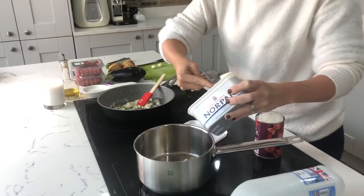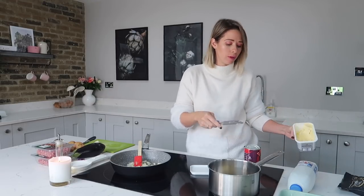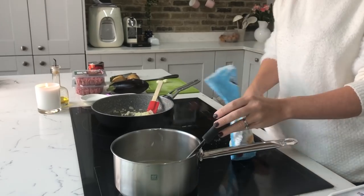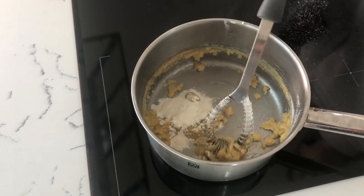So to make your bechamel sauce, you want to get a nice scoop of butter, pop it in your pan and melt it down. I think the more bechamel sauce you have in this dish the nicer it is, because essentially this is where the liquid is coming from to cook your potatoes and your aubergine. Once your butter has melted, you then want to get your flour — you can do plain or self-raising, it doesn't really make a difference. Add it in quite slowly so that it becomes like a little ball of dough.